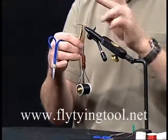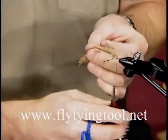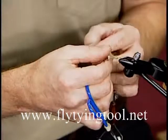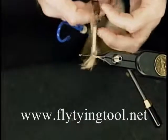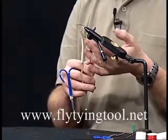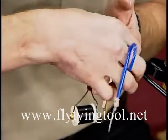If your dubbing loop is twisted, just put your finger in it and unwind it so it's a single loop again. Hold your loop open with your index finger, bring your tool up and hook it in the bottom. Don't pull on the rabbit fur or it'll come out. Hang the hook in the dubbing loop — it'll help if you wax your thread a little bit; it'll give the rabbit fur something to stick to.